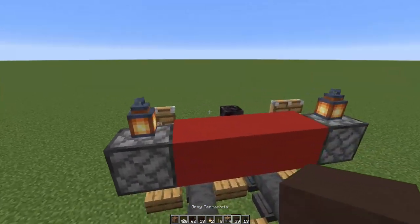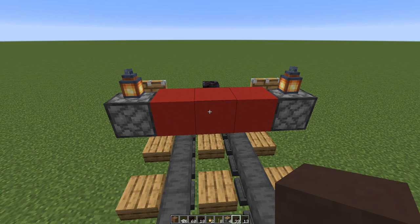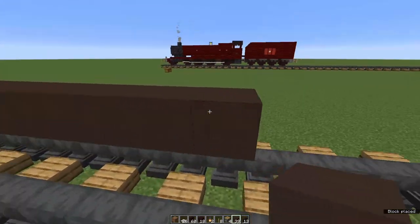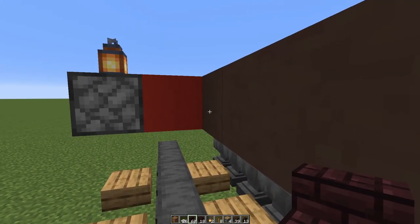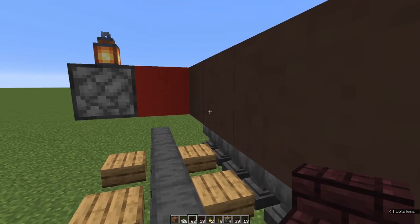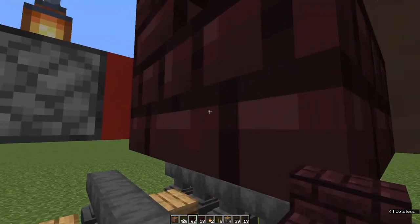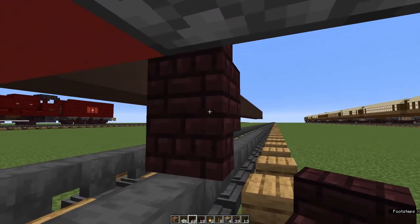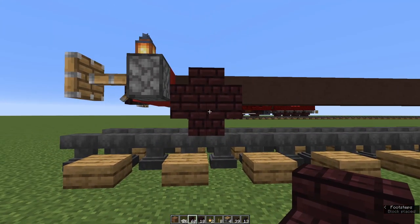Come round behind the back and from the middle of the red concrete bar, place 22 grey terracotta. Coming back to the front, we're going to start on our wheels. Leave a one block gap, and with nether brick stairs place one right-way-up on the second block from the front, and underneath it another stair upside down. Come in front of them and place one, two — so you end up with this cross shape. That's our first wheel. Just pretend it's round.